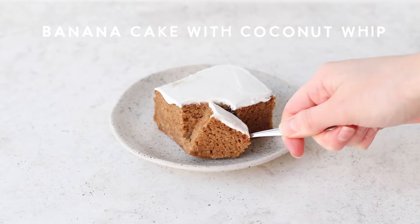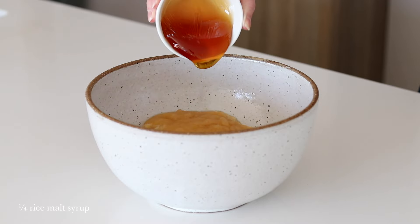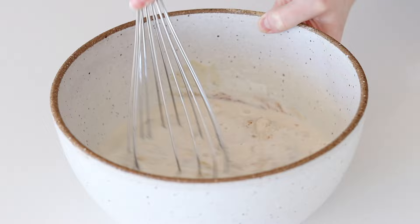Let's get baking and make my wholesome banana cake. In a large mixing bowl add coconut sugar, mashed ripe banana, apple sauce, rice malt syrup, soy milk and apple cider vinegar. Whisk the batter until combined.